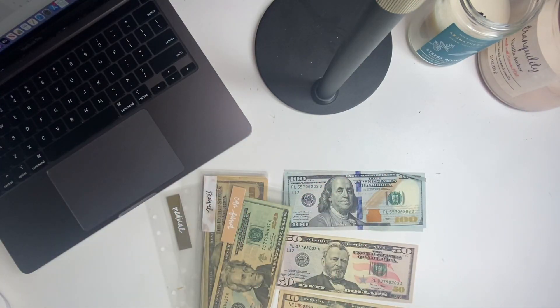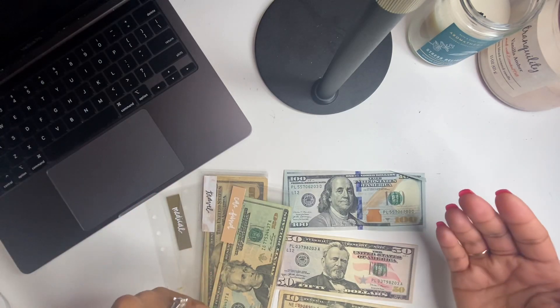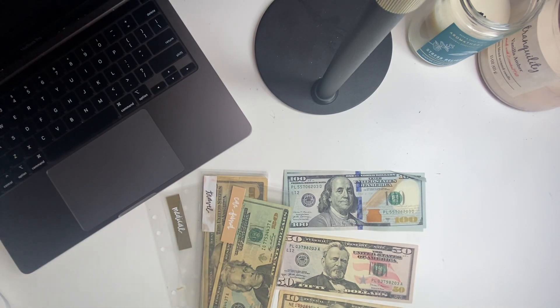Hello everybody, my name is Sharia. This is the Sharia Mack channel where I am documenting my journey towards debt freedom in hopes to build wealth, retire early, or become work independent. On this channel, I discuss everything pertaining to a debt-free journey — budgeting, sinking funds, savings, building wealth, paying off debts — as a married woman paying debt alone.